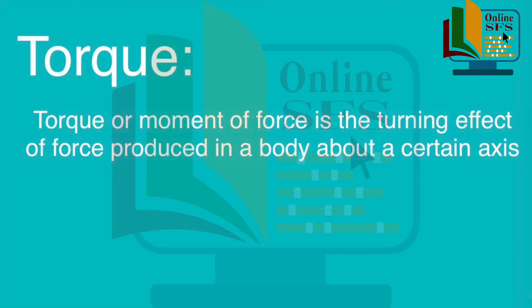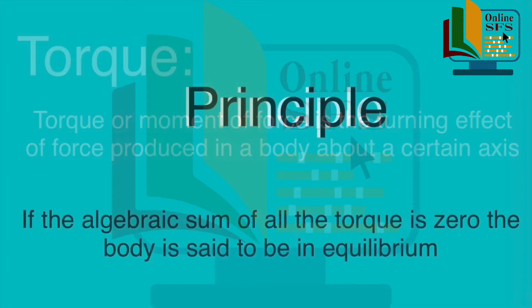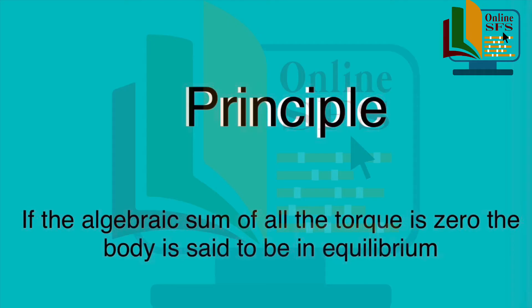Hum is experiment ko equilibrium ki condition ke principle ko follow karte huye perform karenge. Jo condition hai that if algebraic sum of all the torque is zero, then the body is said to be in equilibrium.